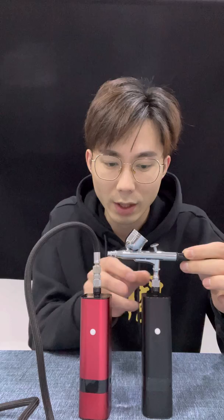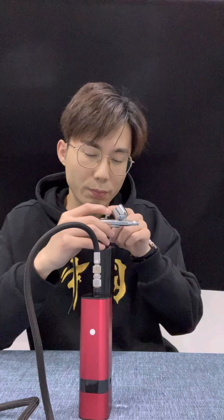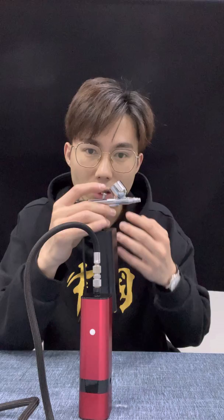Firstly, we can connect the airbrush with the compressor like the common method. Like this — hold the airbrush and rotate the connector. Then press the switch-on button to turn on the compressor and put some water in the cup. Let's have a test. Push the trigger downward and press it, and pull it backward — it will spray. Then if we release our finger, it will stop automatically. This is a dual action airbrush with auto start and stop function.